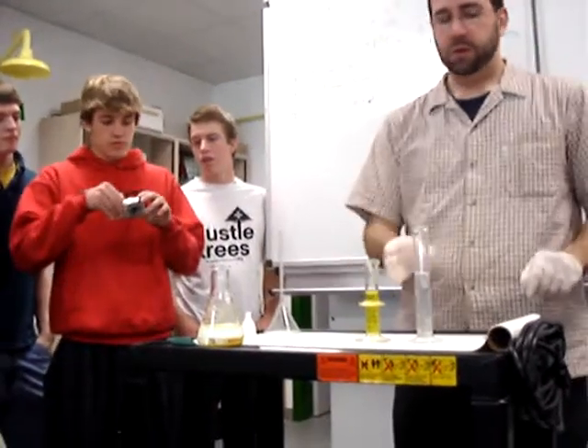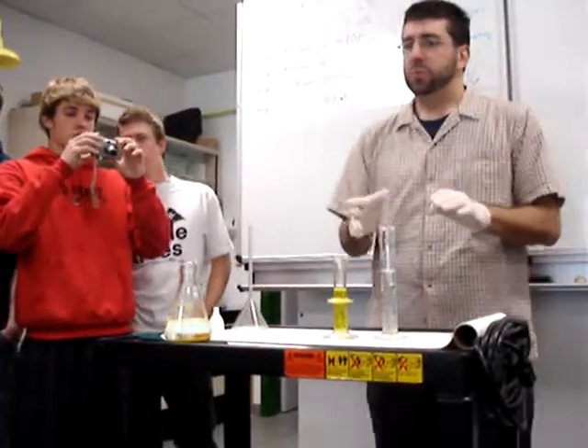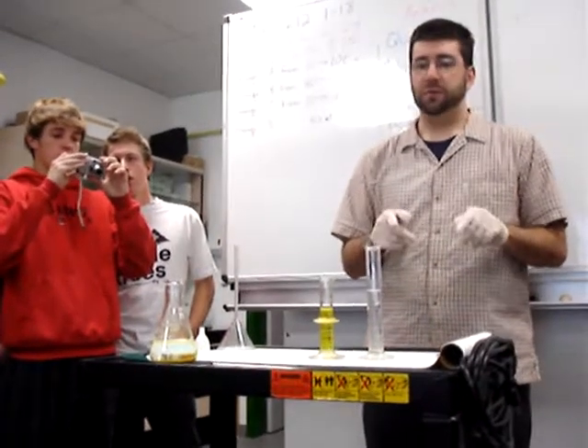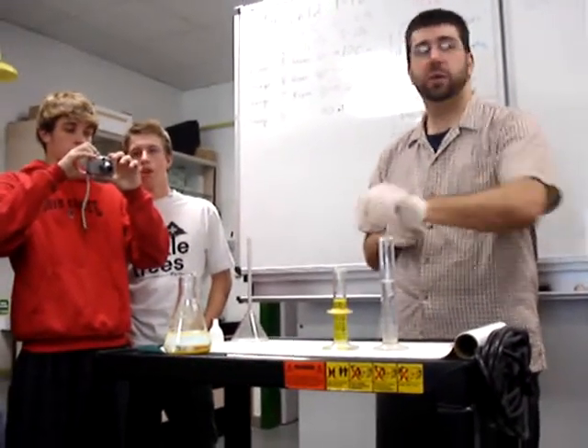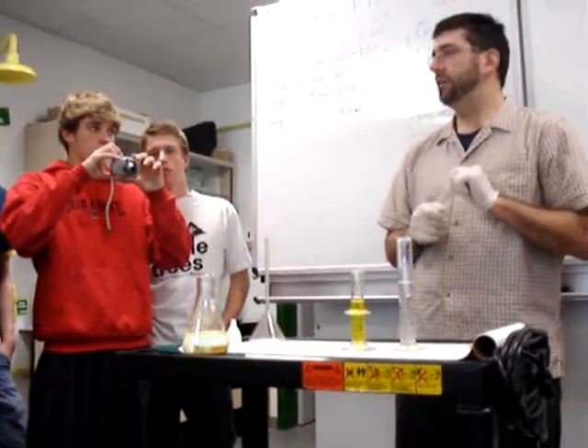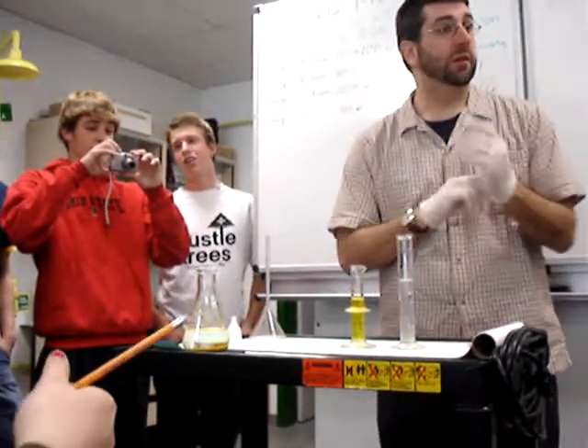Alright, so here we go. Just guess — which one do you think will be the limiting reagent? This is 40 milliliters, this is 20 milliliters. Which one do you think will be the limiting reagent?